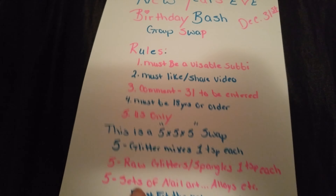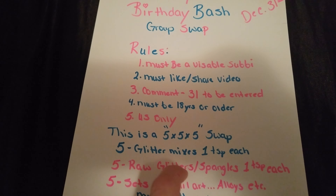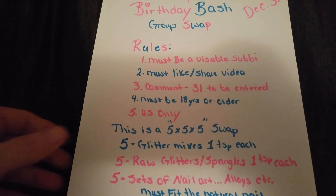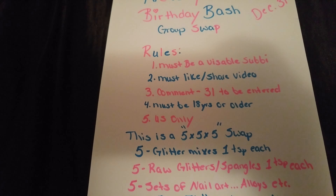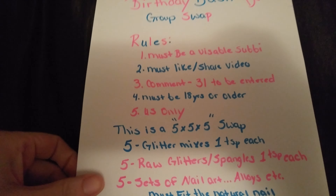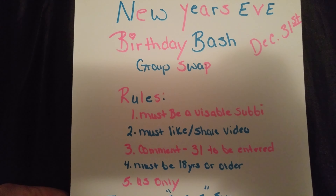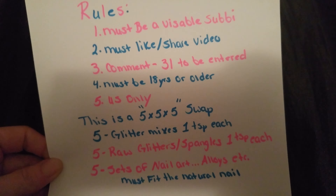For the five raw glitters or spangles, I don't want the glitters mixed together — it has to be just plain raw glitters or plain spangles. That's about it, so I hope you guys join my first birthday group swap, and thanks for watching!